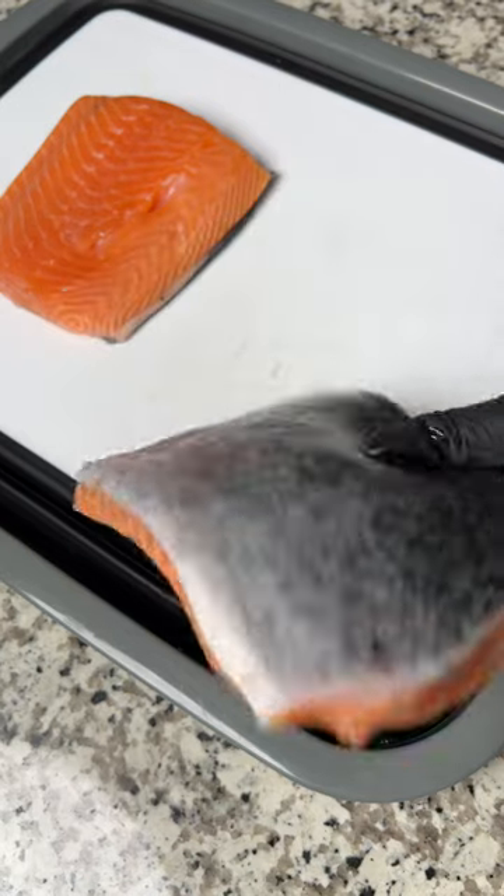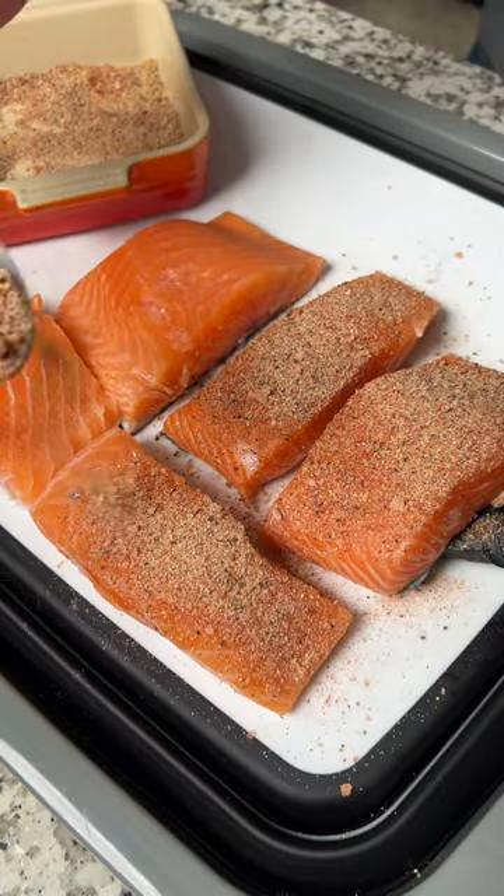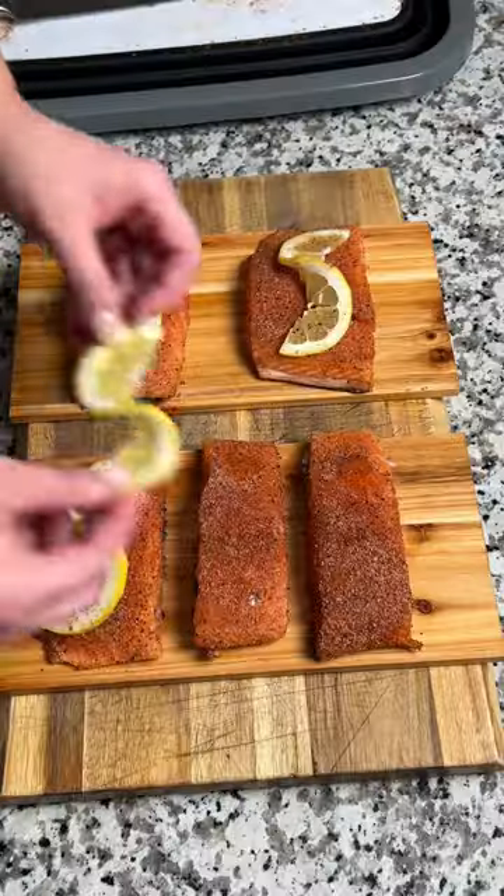Grab some skin-on center-cut salmon and slice it into individual portions. Season your fish with that rub, then pull your planks out of the water, add your fish, and top them with a slice of lemon.